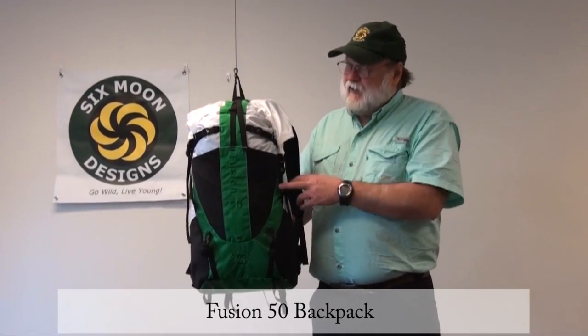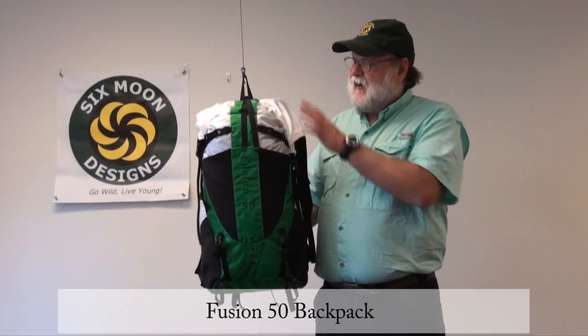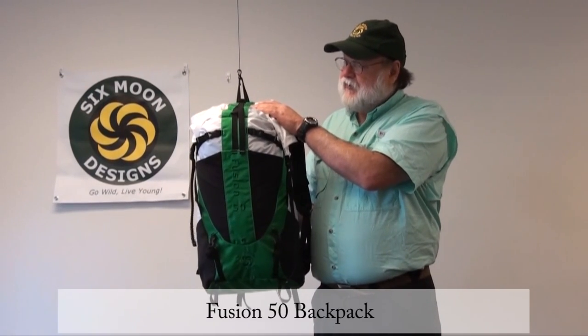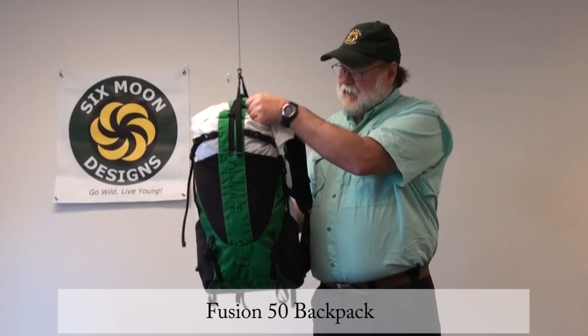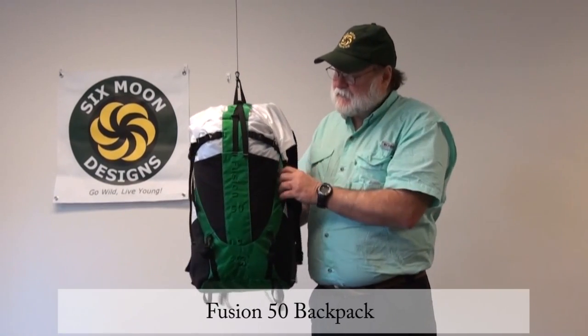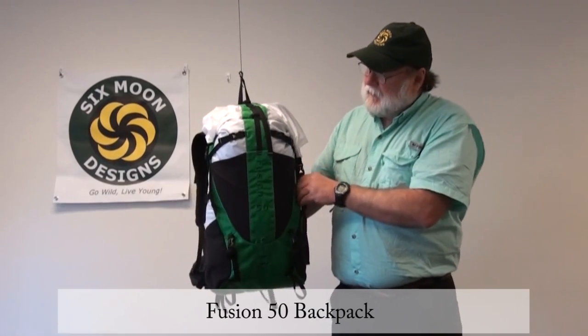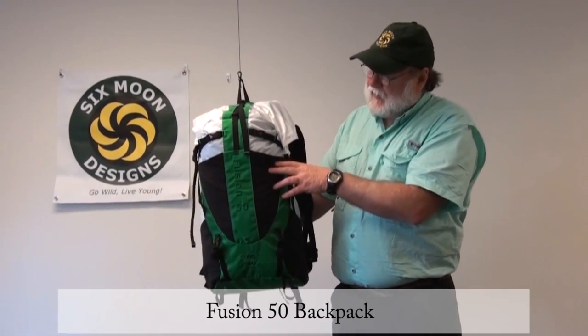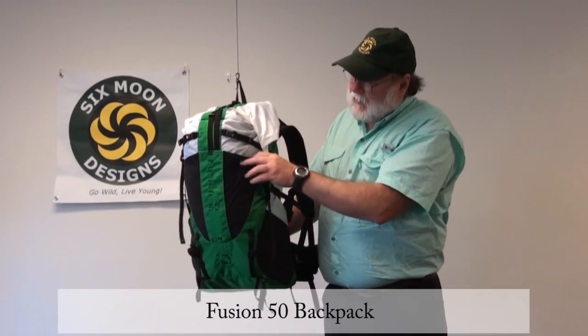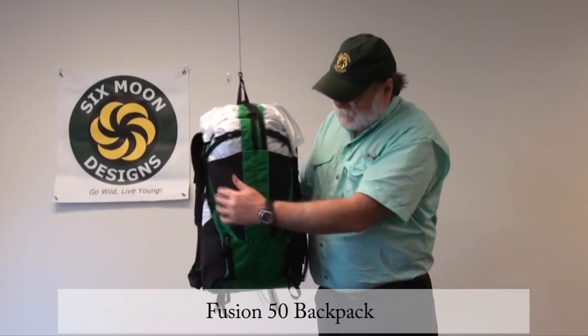Let's talk about the pack bag a little bit first. It's got a standard roll top closure which allows you to keep your gear contained and keep water from draining inside the pack. We've got eight pockets on it. One large pocket in the front which is expanded because it's got some four-way stretch, so it holds a fair amount.